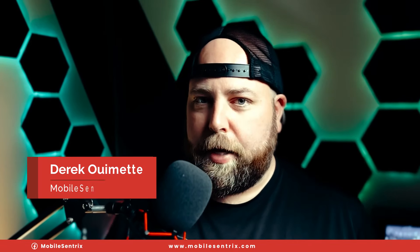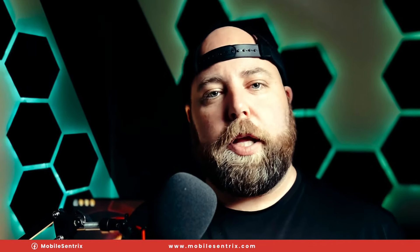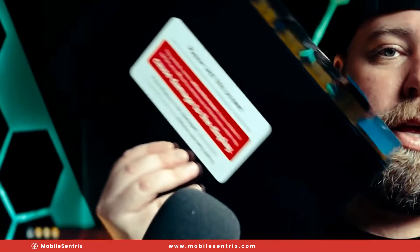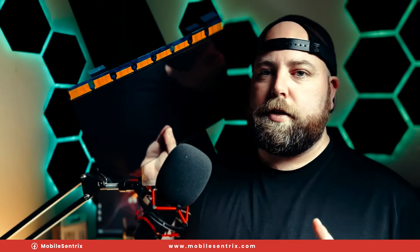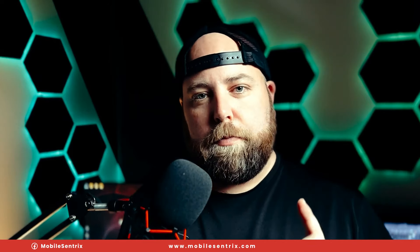My name is Derek and today I'm going to be showing you how to replace the LCD panel on a MacBook. This particular MacBook is model A2485, and this repair is basically identical to the A2442. This is the panel. To some of you this might seem like a daunting repair, and to be honest it is, but I'm going to be showing you some things that you can do to make this much easier. Let's get into the video.